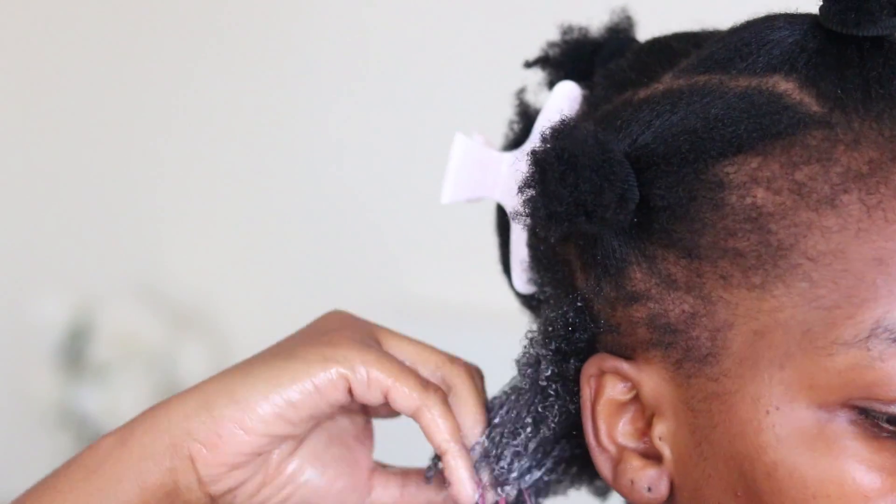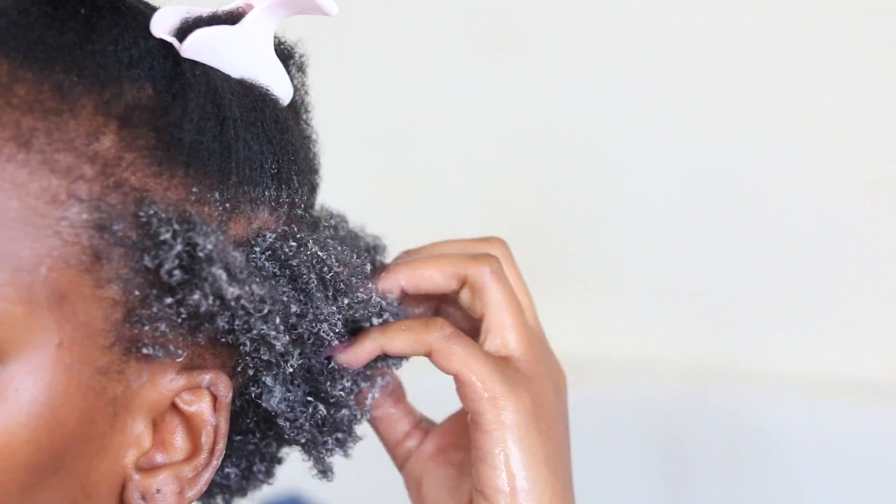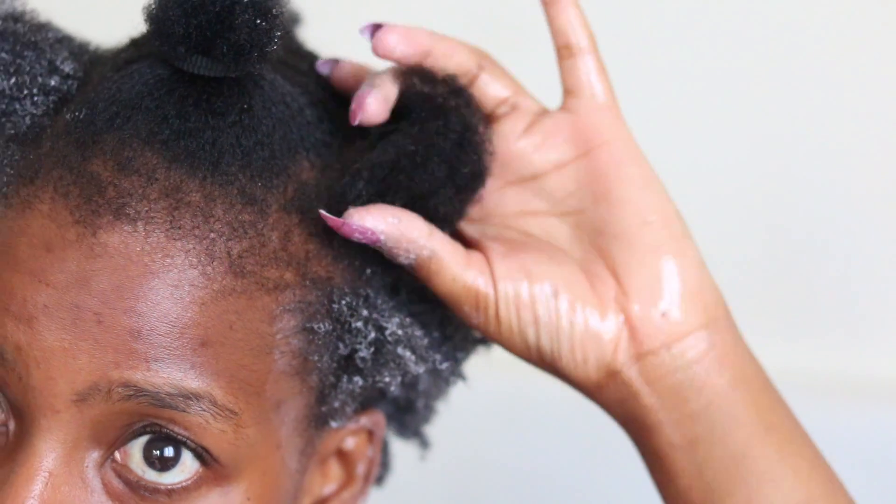Then we are going to go in and start using our Aunt Jackie's elongating curling gel. This is actually the first time I'm ever doing a wash and go, and it's very easy — it's basically applying the gel through your hair and finger combing. You're using your fingers to comb through your hair just to define your natural curl pattern, so you're not manipulating your hair in any way in terms of making new curls — you're basically just combing through so that your own curls are more defined.